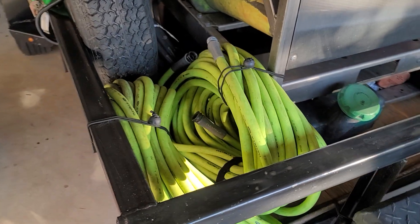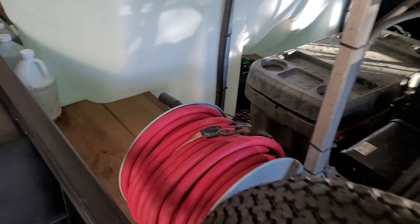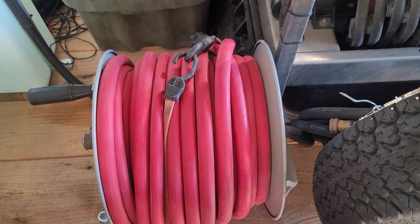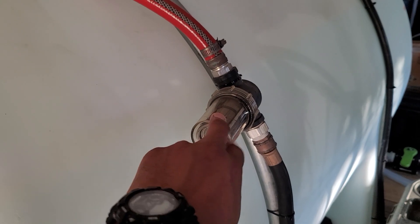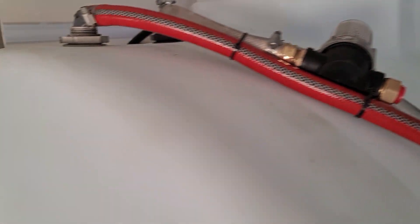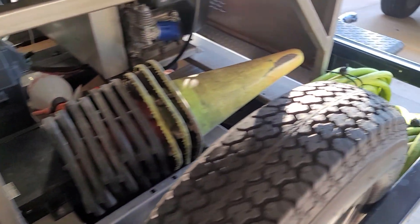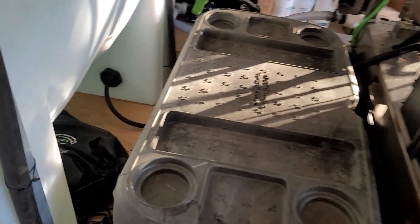I have two spare 100-foot Flexilla hoses. On this side I have my tank fill hose with an inline filter, and another tank fill right here if I need to double-feed my tank — it also has an inline filter. Both of them have Hudson float valves inside, so if I need to double-fill I'll use the Flexilla hoses for that.